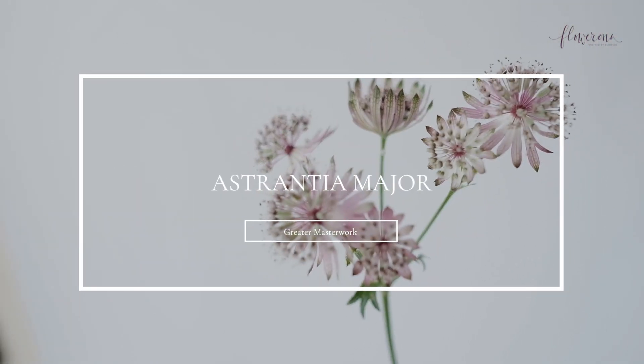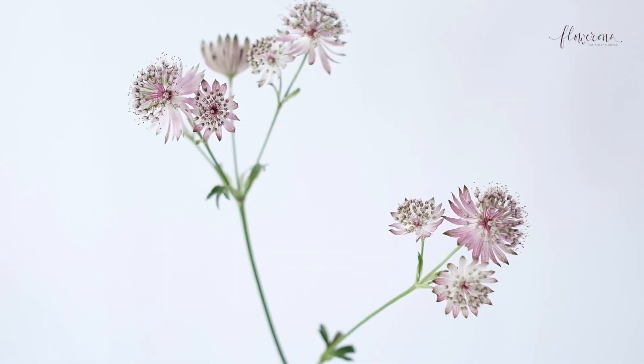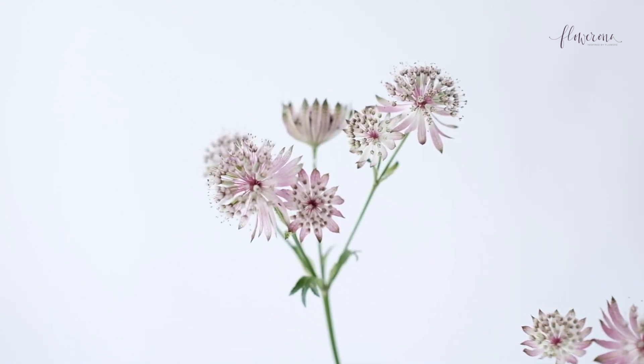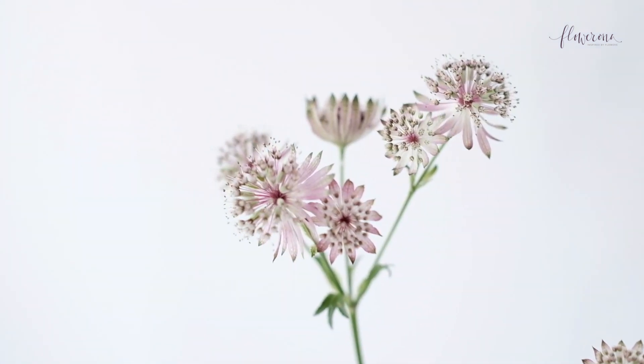But the last one I'm going to share with you, you wouldn't think it was an umbellifer. So here it is — Astrantia. When I was researching this video, I was quite surprised as well that this is an umbellifer, but it is. Its Latin name is Astrantia major, and its common name is greater masterwort. And it has dainty flowers with an outer ruff of longer petals, which are actually bracts, surrounding a pin cushion-like center.